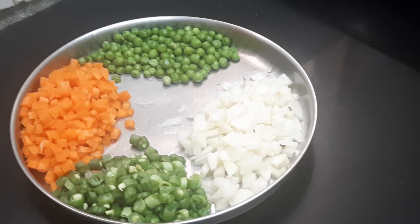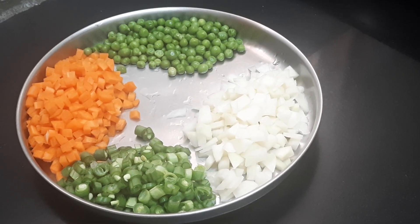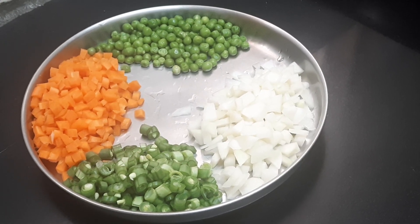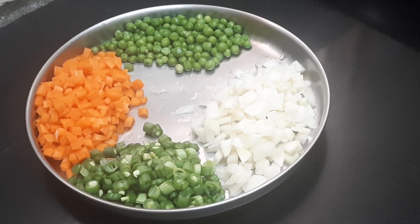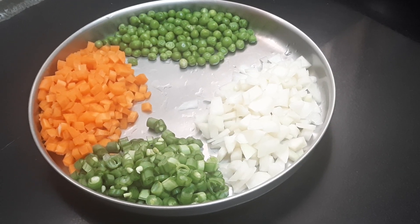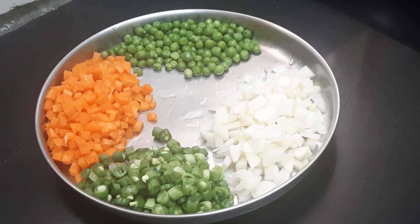Hello everybody, this is Shyamala Parthasarathy. Today I'm going to show you how to prepare a simple white kurma. You can do this without using onion, garlic, tomato, or ginger. It is a very simple thing if the ingredients are readily available at home.